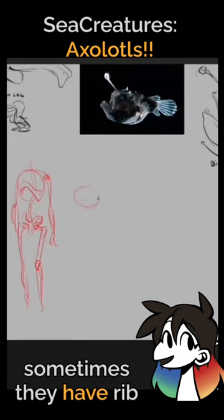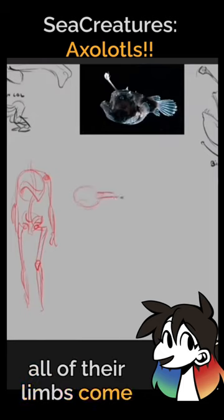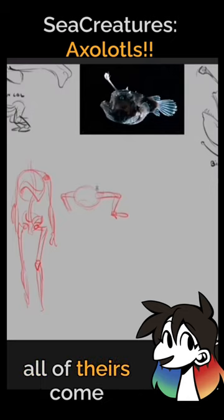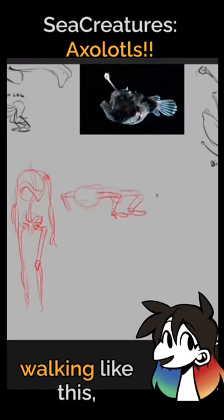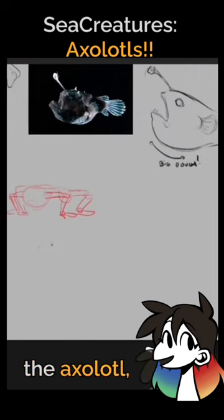With lizards, all of their limbs come out the sides like this, rather than downward like ours. So they're constantly walking like this, with limbs extending straight out to the sides.